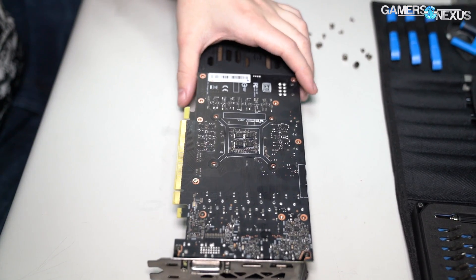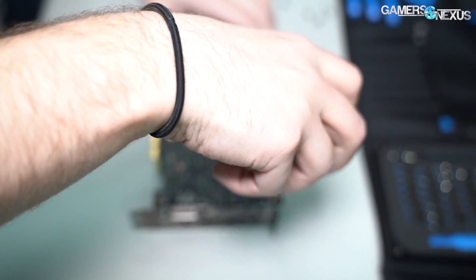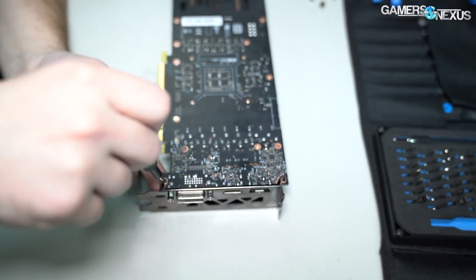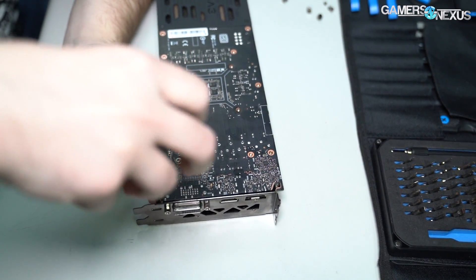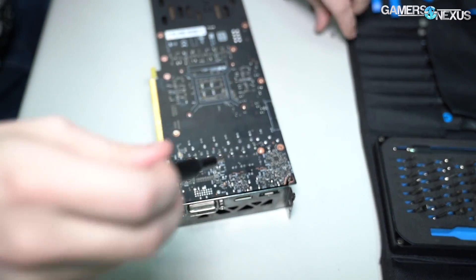This card will be $250 and the reference card will be $220. As far as the PCB, this should be a reference PCB with some slight changes like the PCB length or size, and then we need to get into the rest to see the details.